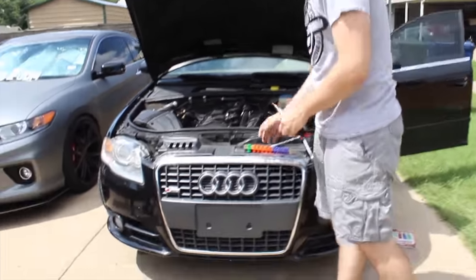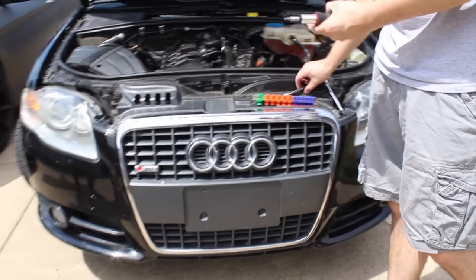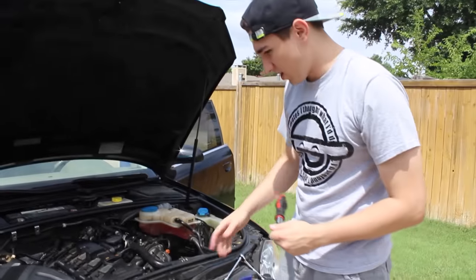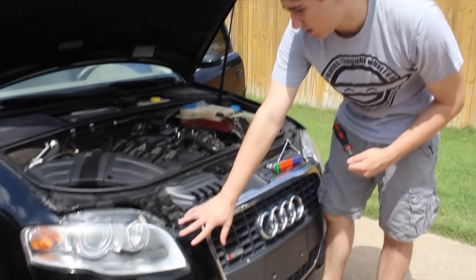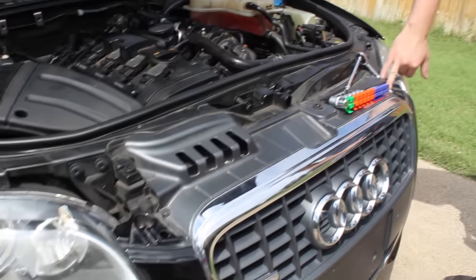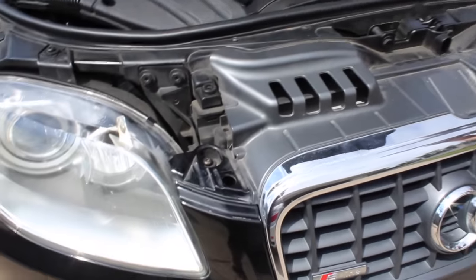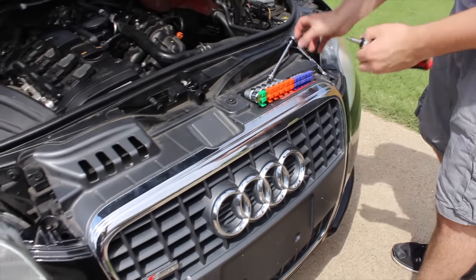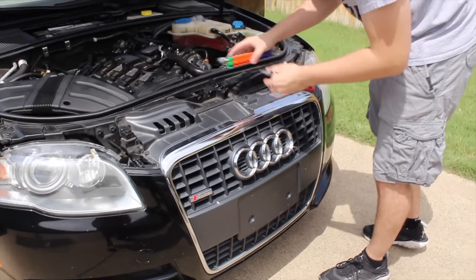To start, you'll need a T25, and there are three bolts right here — one on the left side, one right in the middle, and one on the right side. You have to remove those three first to get started. You actually have to take off the entire front bumper just to remove the grill.